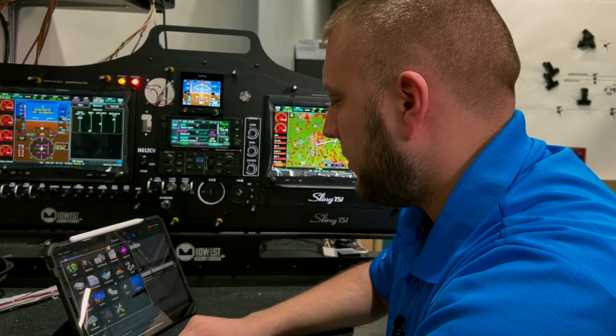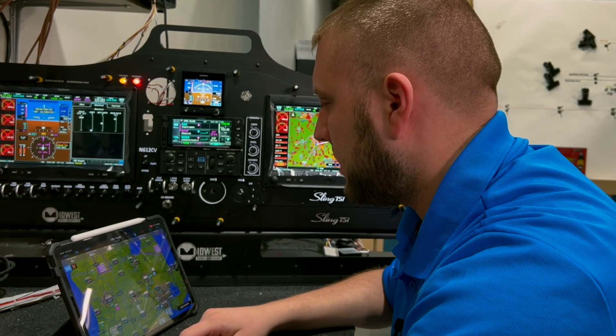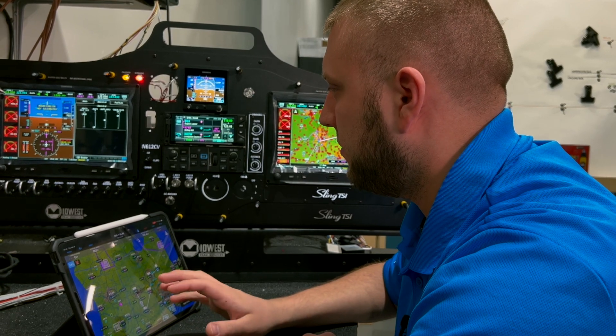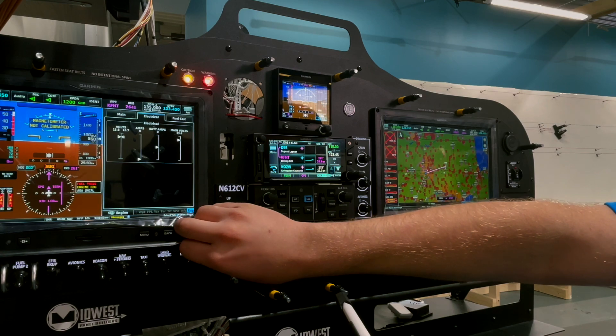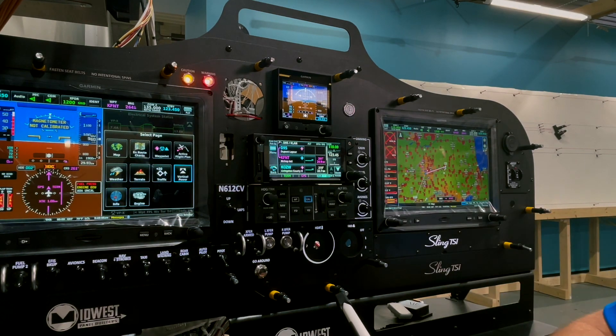All of this will also work on ForeFlight. The only thing ForeFlight can't do that Garmin Pilot can, as far as Connext goes, is set the radio stations and volume of the GDL 51 series — but more than likely you'd have that set up on the G3X anyway, so it's not a big deal.